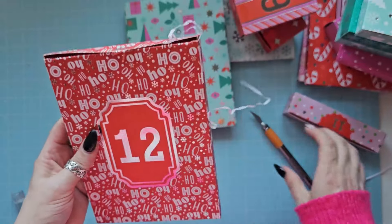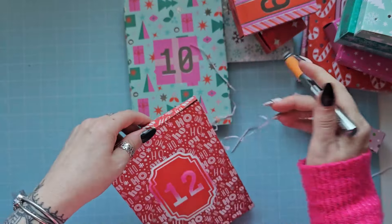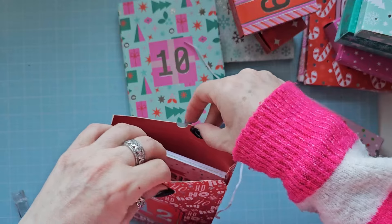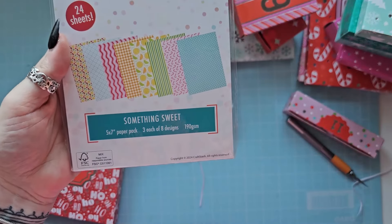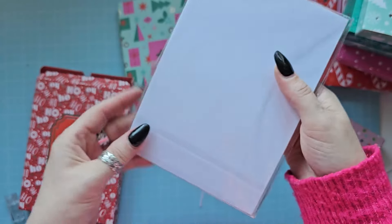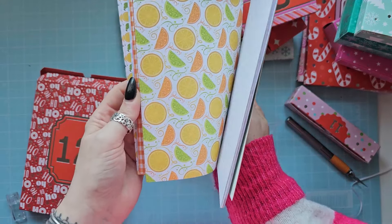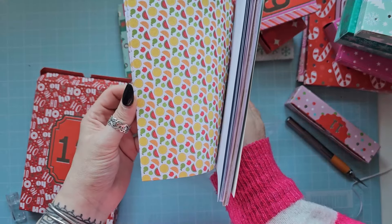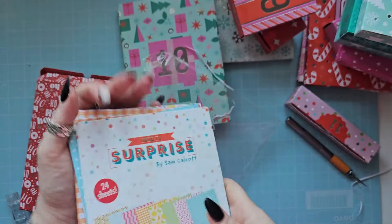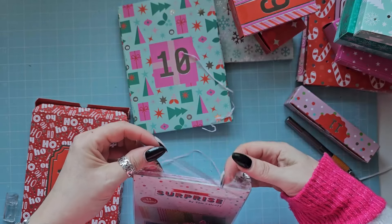And the last one - let's see what's in here. Oh, we've got papers to go with the 'Something Sweet' shakers! So we've got 24 sheets. Oh, they are beautiful as well - so pretty. Little candy canes - love that one. Oh, that is gorgeous. So that is what you get in this beautiful calendar.